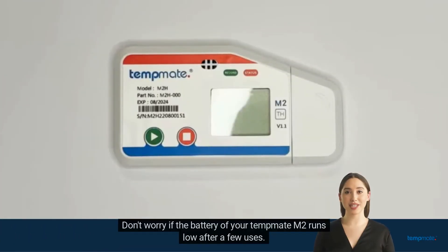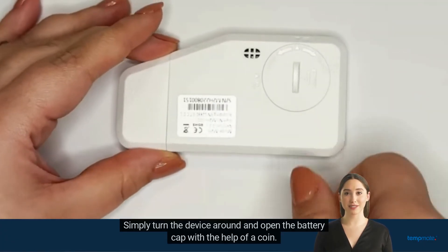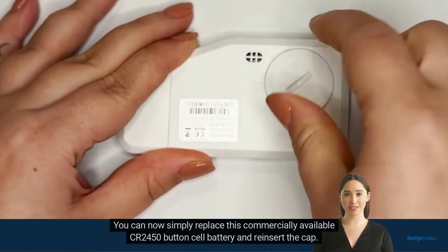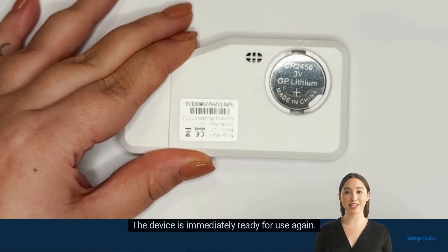Don't worry if the battery of your Tempmit M2 runs low after a few uses. Simply turn the device around and open the battery cap with the help of a coin. You can now simply replace this commercially available CR2450 button cell battery and reinsert the cap. The device is immediately ready for use again.